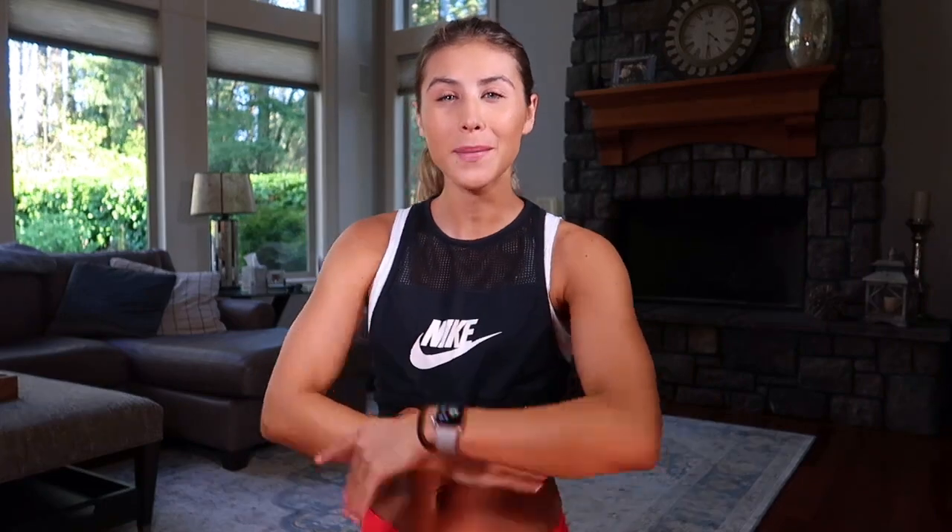For this workout you are going to need two pairs of dumbbells. I want you to grab a light set — I have three pounds — and then a heavy set. I am challenging myself; I recommend you do the same. I'm using 12 pounds. We're going to work our arms, triceps, core, legs. We're going to lift the booty, work this muscle right here to really lift up that butt. So let's get started.